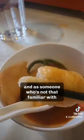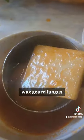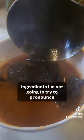As someone who's not that familiar with Chinese cuisine, I got to try these really interesting ingredients — wax gourd, fungus — ingredients I'm not going to try to pronounce.